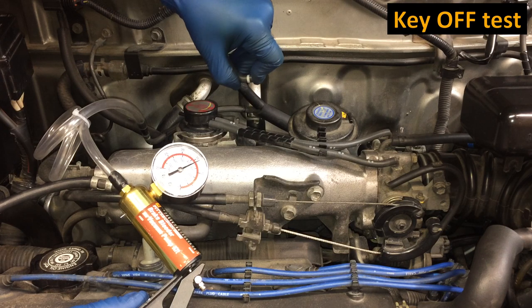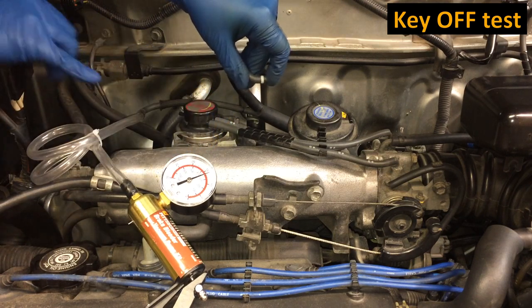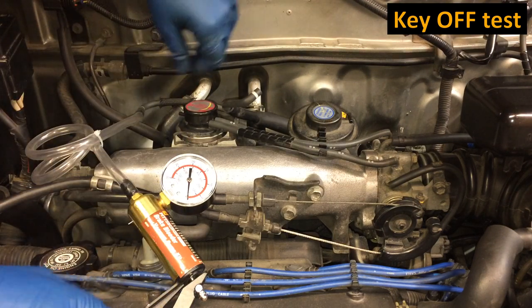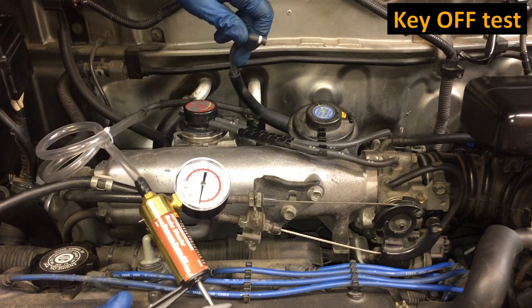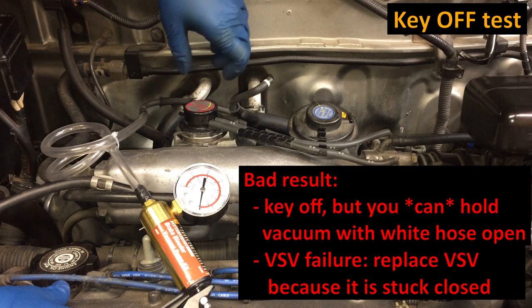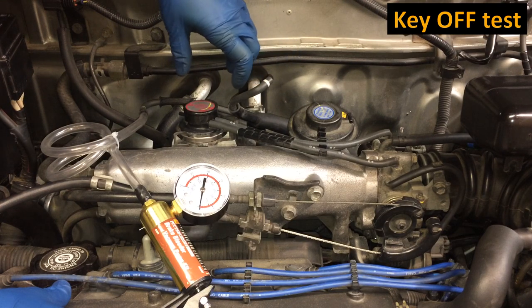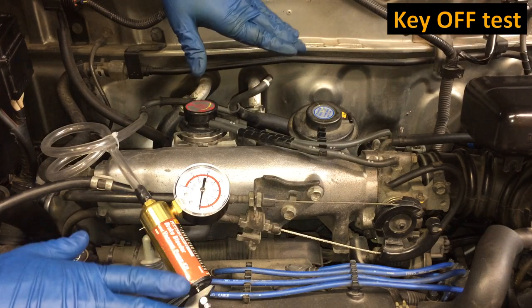The VSV should not be energized with the key out, and so it should allow all vacuum on the yellow band to make it over to the white band. Now if you cover the white hose, you should be able to hold vacuum — and you can see it's holding vacuum. If you do the first test with the white hose open and you CAN hold vacuum, that's a VSV failure: it means the VSV failed in the energized state even though it's not being energized. There's a solenoid inside and they can fail in different positions — that's a surefire VSV fail and you'll want a new VSV.